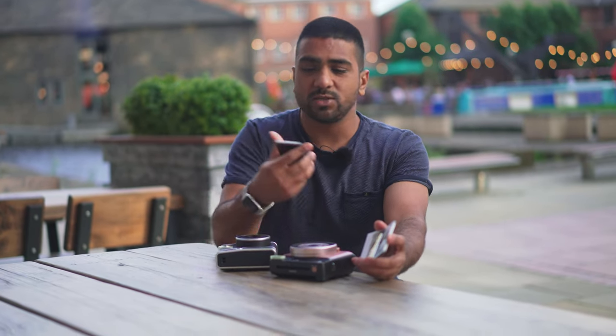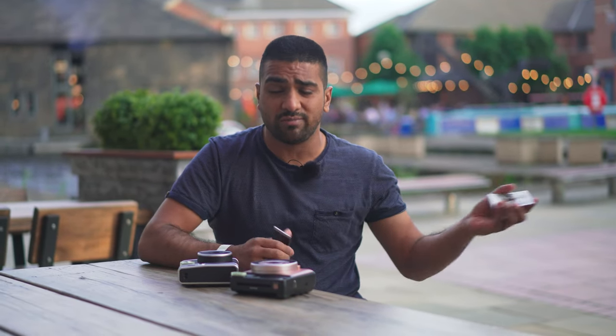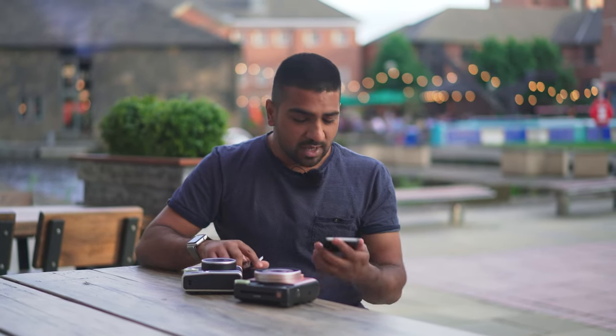We've taken a bunch of pictures with both cameras here in Leeds, and I've taken a number of shots of Lenny who's helping me today — thank you Lenny. One thing I noticed: as much as I like the square format film, I really like the Instax Mini aspect ratio. It's kind of like 3x2 and I find it a bit easier to compose with because I'm used to 35mm cameras. Shooting around Leeds that 3x2 aspect ratio really works.